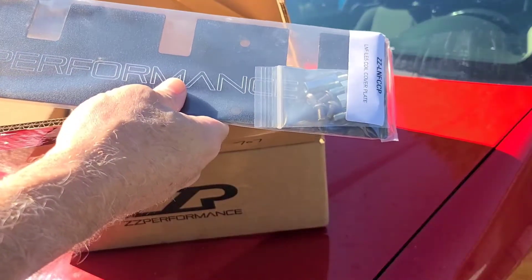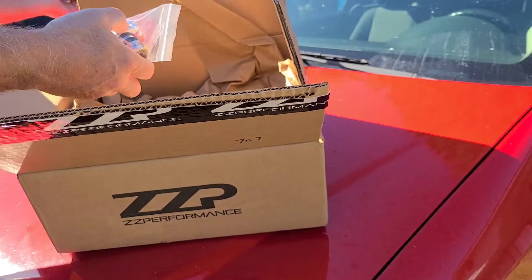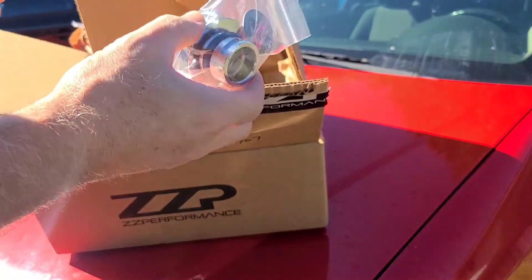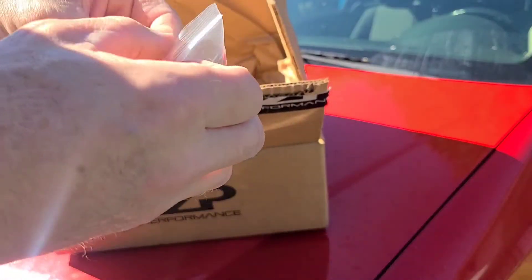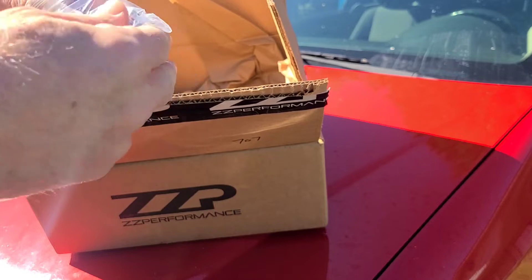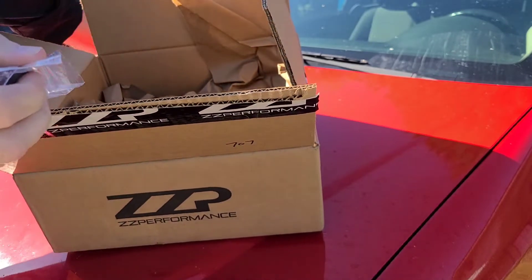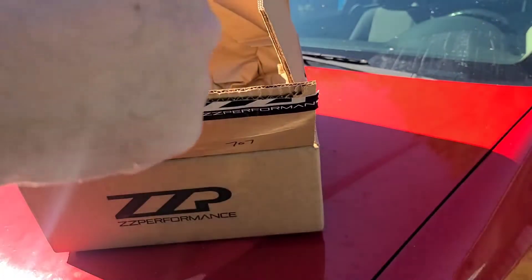Here is the coil pack cover with all the hardware to install it, and the billet aluminum oil filler cap. This makes the car have such a clean look. Together these were less than $100 — I think like $90. It was a little bit under $90. I think this was $20 plus shipping and the other one was like $50 plus shipping.